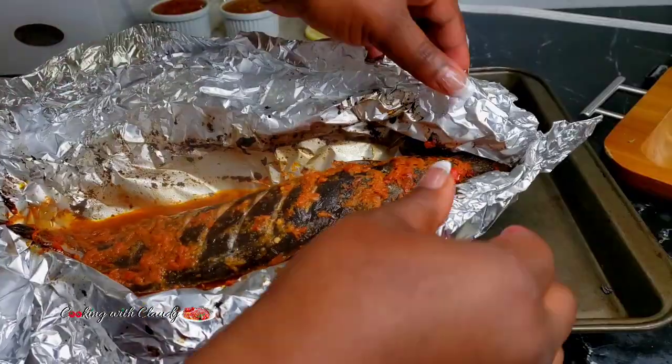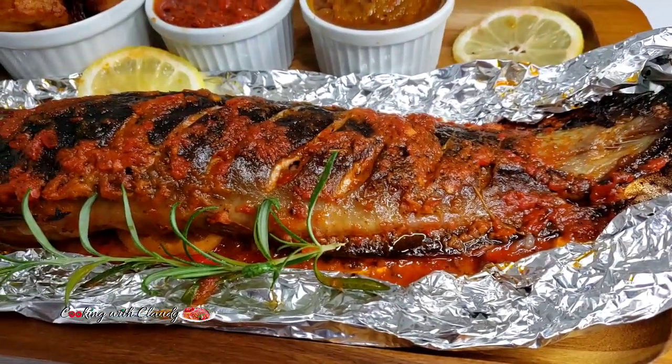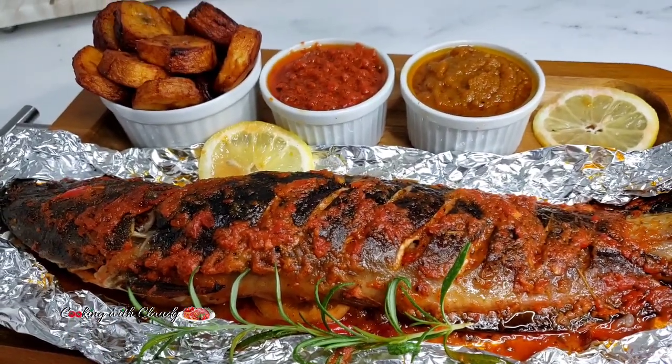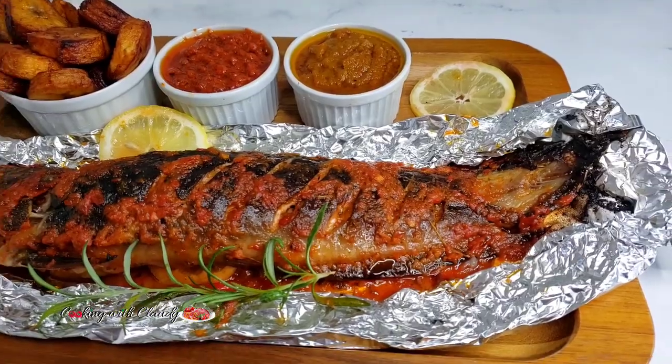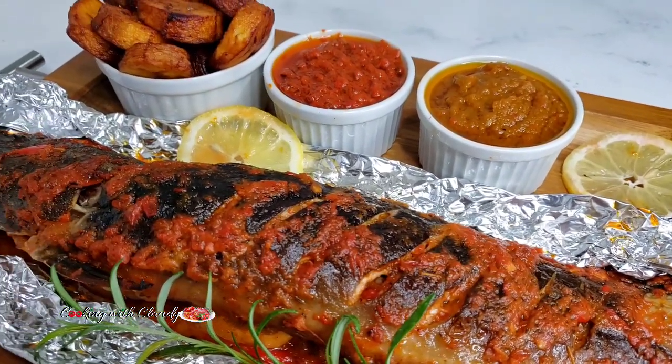Hello beautiful people, it's your girl Claudy. Welcome and welcome back to my kitchen, and thank you so much for tuning in. I will be showing you how to grill the best ever catfish — it is so good, so delicious. If you're new here, please hit the subscribe button and turn on that notification bell.